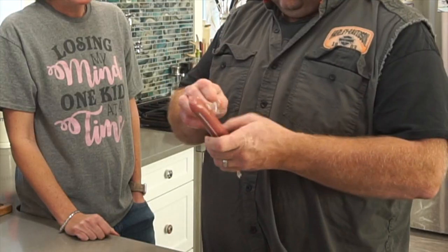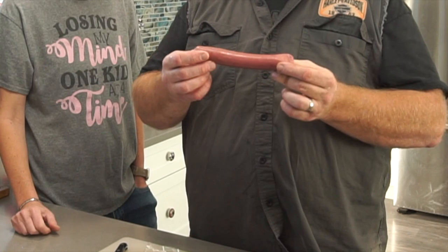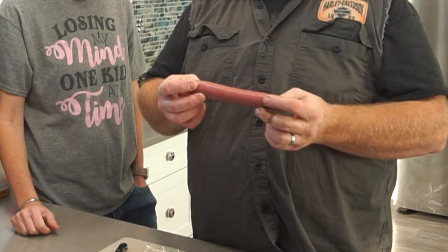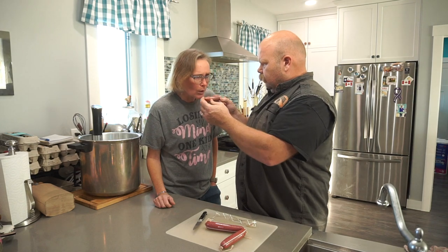Those are still just a tiny bit warm but being we're going to cook these it's perfectly fine. We've got to do the swirl, right? Oh, of course, just like when we were kids — the swirl. Those look nice, beautiful, nice and red. It smells just like those wieners you'd get alive from the store.